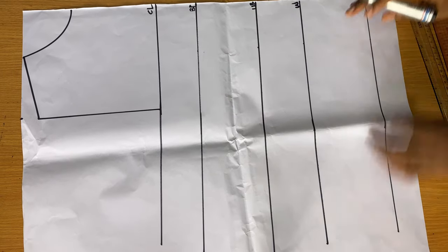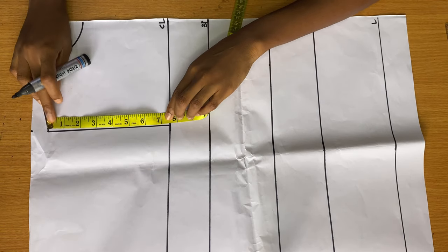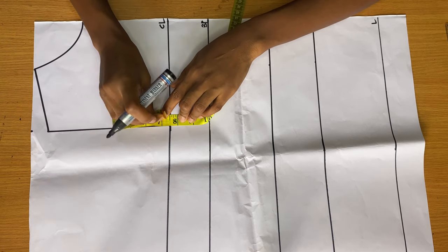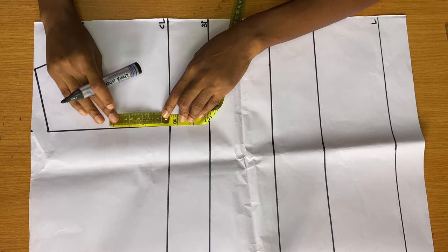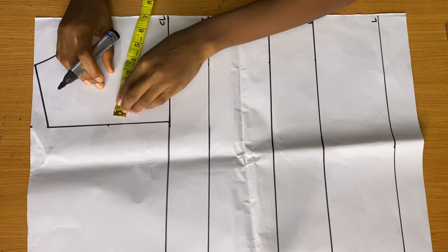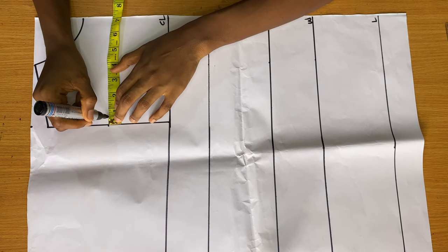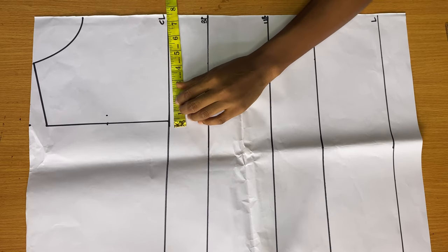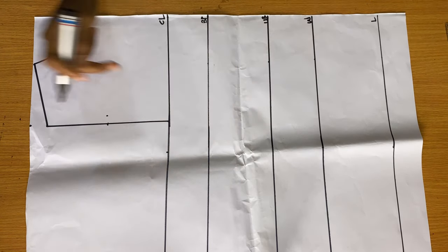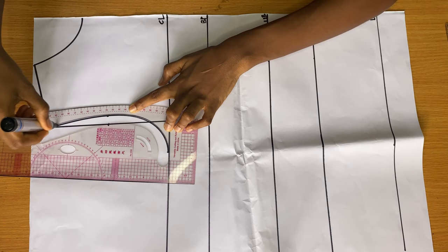I'm labeling my lines: chest line, bust points, under bust points, waist, and the length of the top. Now we're going to find and draft our armhole curve by finding the middle of the armhole — right there I'm going in by half an inch. Then on my chest line I'm getting my bust round divided by four and marking it there.